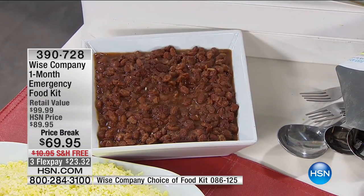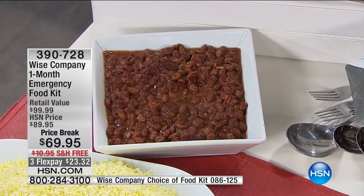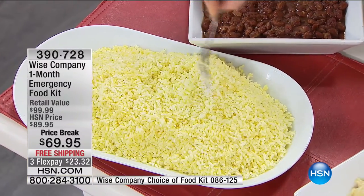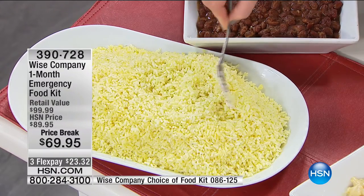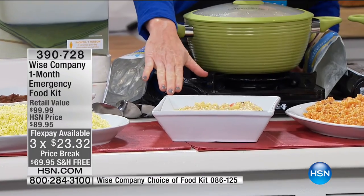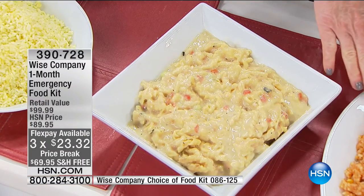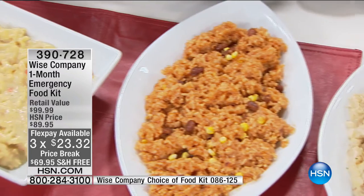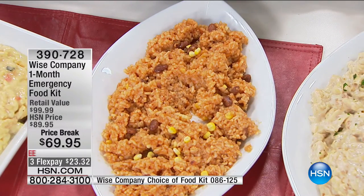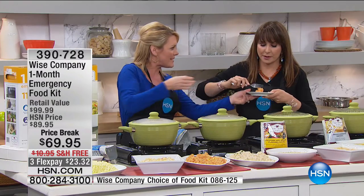Let's look at some of the entrees. Beans are a great source of protein — full, real beans with great flavoring. The rice pilaf is flaky and wonderful. One thing Wise does really well is food texture and consistency — there's nothing worse than gummy, wrong textures. The Southwest rice and beans has spicing done so well. Take a bite — I feel like I'm in a restaurant. You could put that with some chicken on the side and nobody would know it was emergency food.